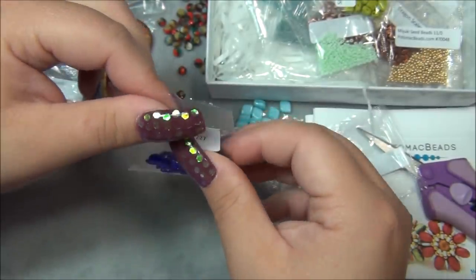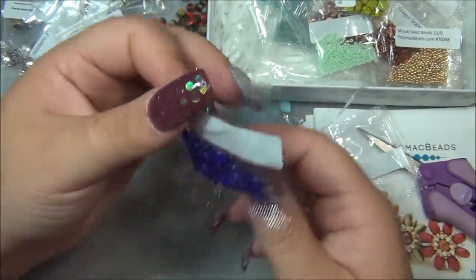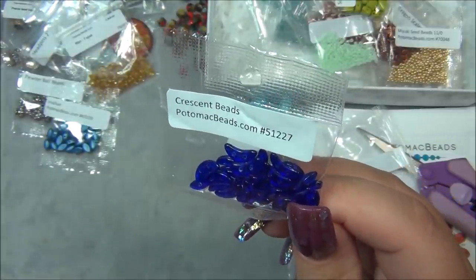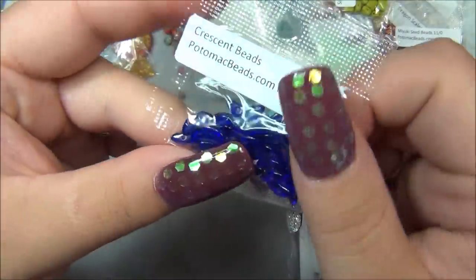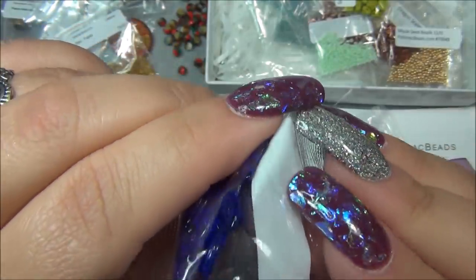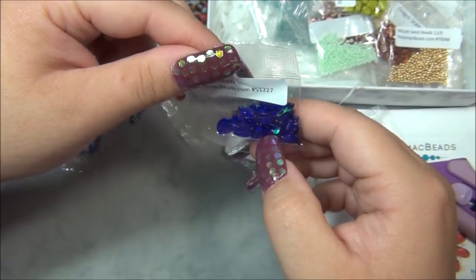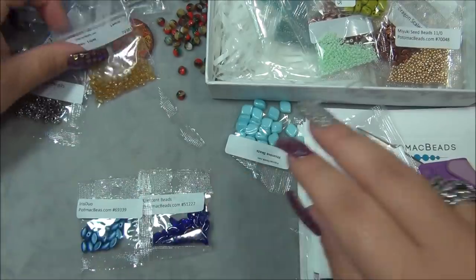And then we have the crescent bead. These are fun - I bought a lot of these and made a few projects but I don't think I filmed tutorials on them. They're really strange - they remind me of melon slices more than crescents. When you put them together, from this angle it looks like a crescent, but from the side it looks like a melon slice or an orange slice. It has a center that's dipped out. I do think they're a challenging bead to work with. And that's everything - there's a bunch of stuff in this box!